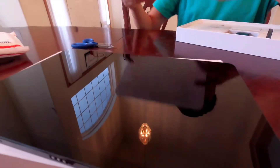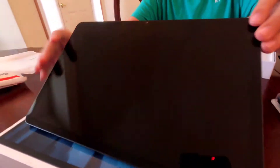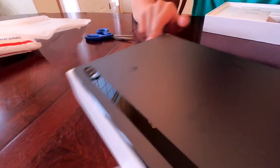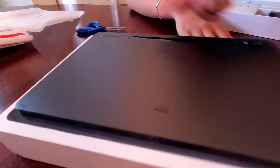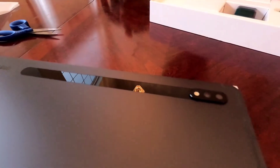Guys, this looks so awesome. Look at this tablet — there are so many fingerprints already. It kind of looks like an Apple iPad, but it has AKG, Samsung. I'm pretty sure this is where the pen goes. I can see the camera — there are two cameras.